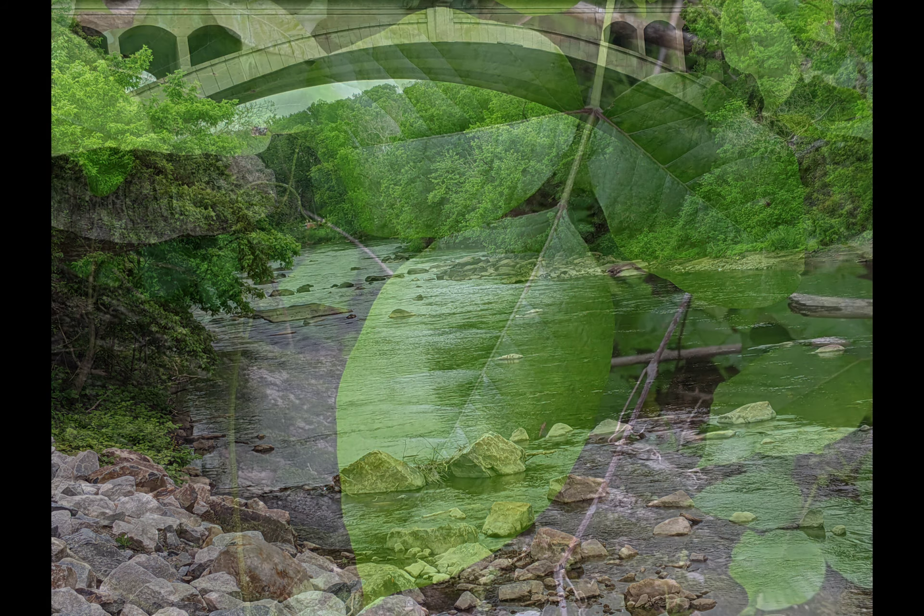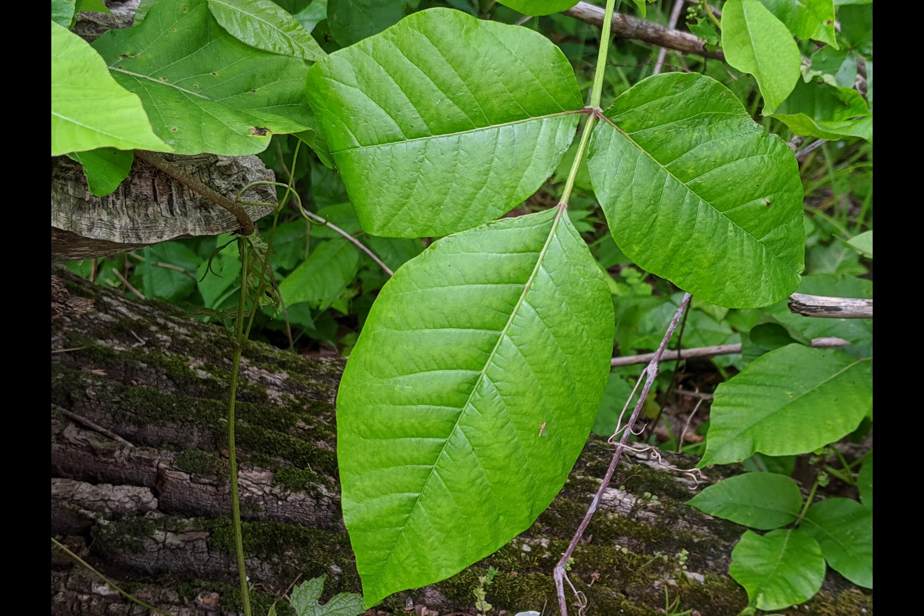Then I moved much closer to my subject to see how it focused close up. Uh-oh — not too close, because this pesky plant is spreading like crazy in the park with rising daily temperatures. Poison Ivy.